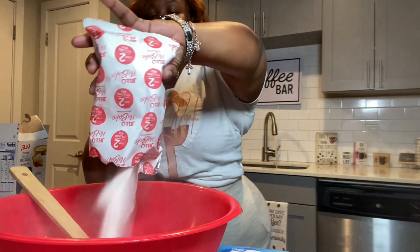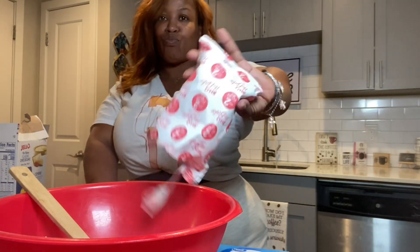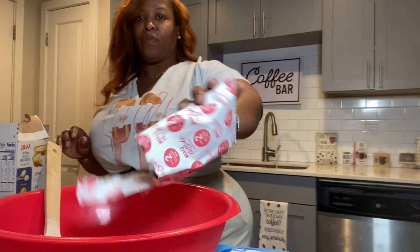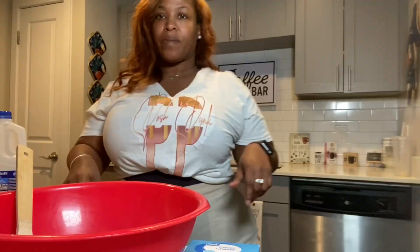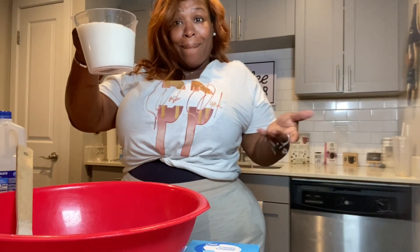Make sure you get all of that filling into the bowl. Then you're just gonna add your milk — again, one and a half cups of milk.